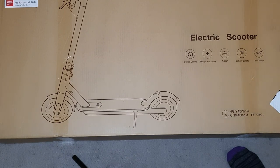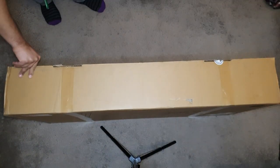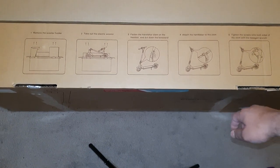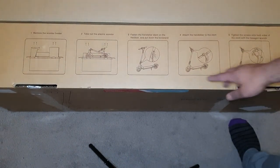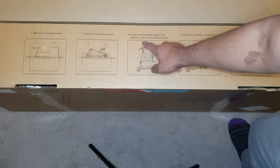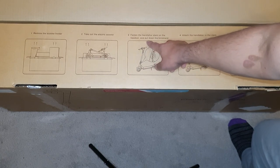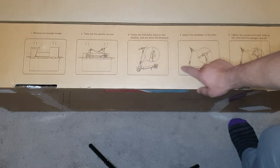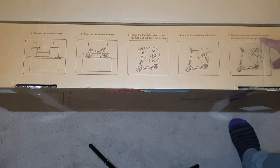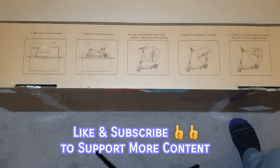Let's open the box. You get some instructions — on the top left it says remove the scooter from the holder, take out the electric scooter, fasten the handlebar stem on the headset, and pull down the kickstand so the scooter can freestand. Then attach the handlebar to the stem and tighten the screws on both sides with the hexagon wrench, which they provide. Let's get the scooter out now.